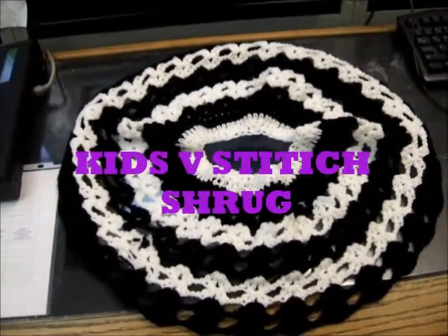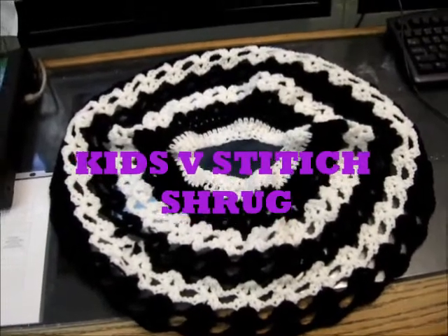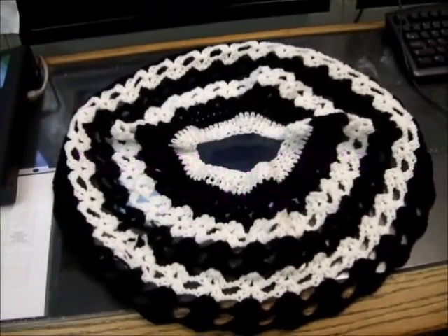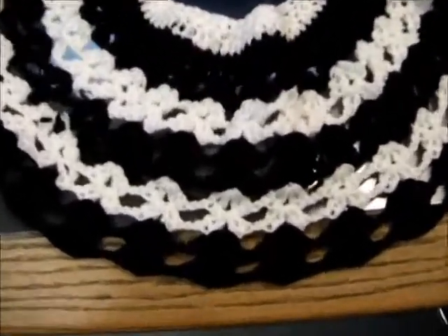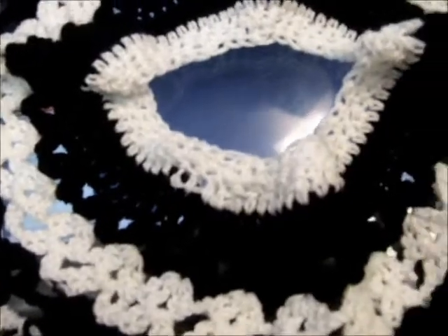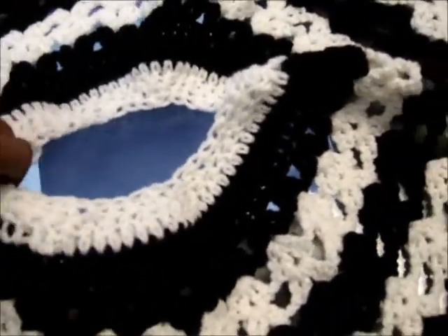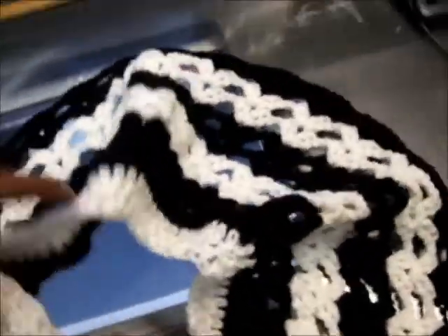This is the over-the-shoulder shrug that I made for my granddaughter for church tomorrow — today is Saturday. It's just a V-stitch shrug. I made it too big so I had to go back and decrease at the top to get it to fit around the shoulders and not fall off. This is what it looks like.